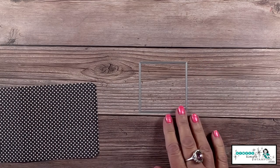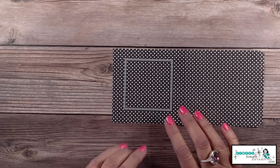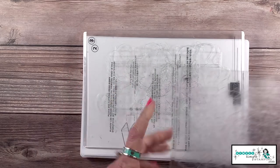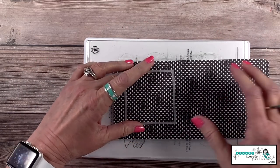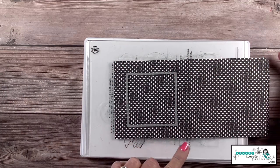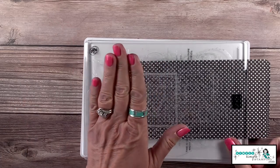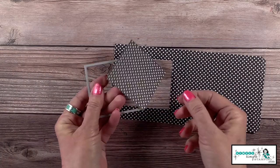Now it's time to do some die cutting. I'm going to run this through my stamp and cut and emboss machine. Here's the sandwich: base plate one, thin die adapter two, cutting plate three. Then bring in your designer series paper or stamped cardstock, center up your die — remember that little thin flap is over to the right, we're cutting on the left. Get it all centered up, lay your top cutting plate on, run it through your machine, and boom — we have our window!